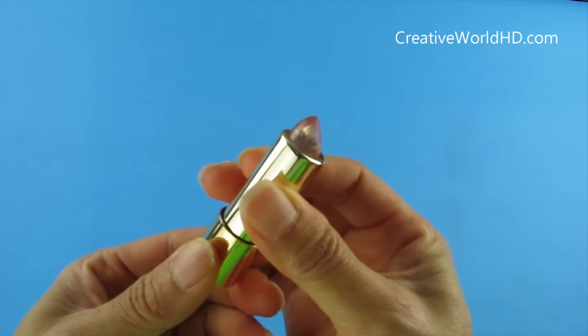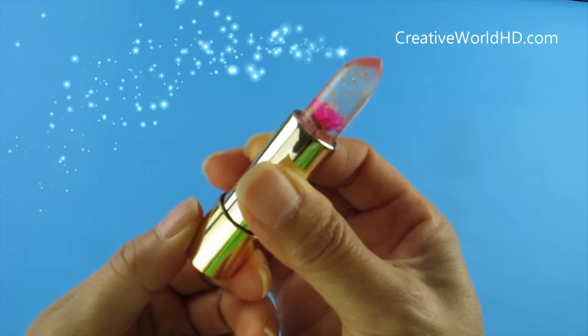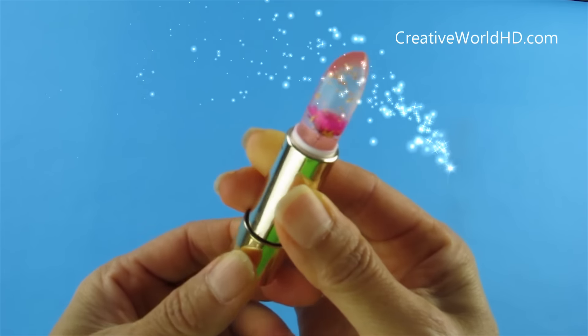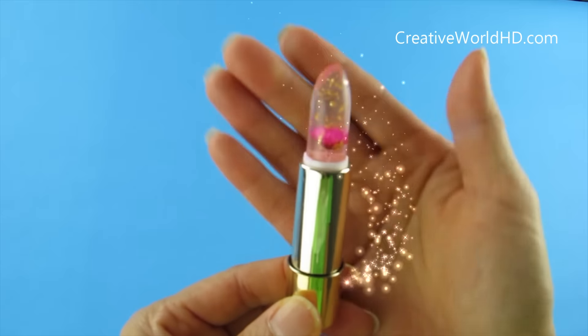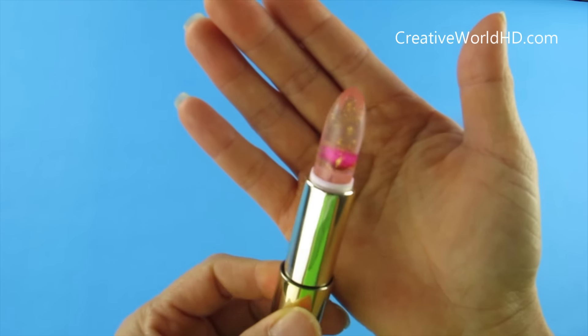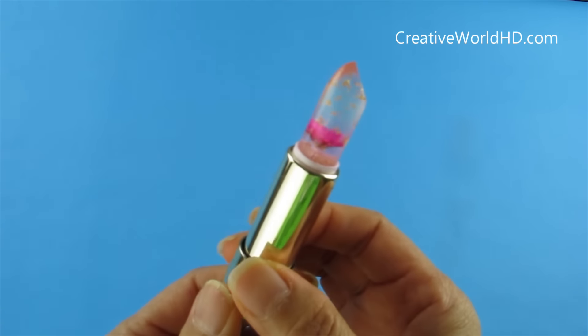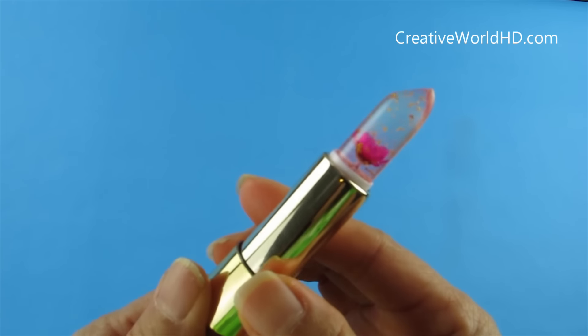Now let's look at inside. Inside the lipstick, it's transparent — it's really transparent. You can see right through it, and there are a lot of gold flakes and a real flower inside. It's truly, truly very beautiful. I absolutely love it.